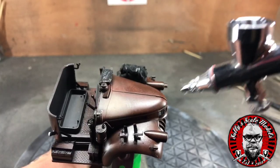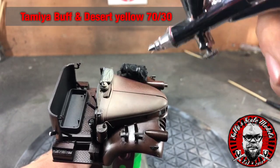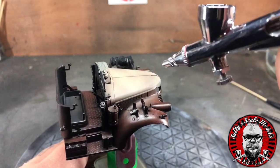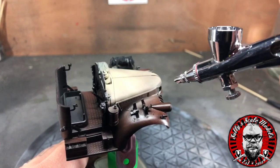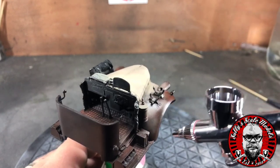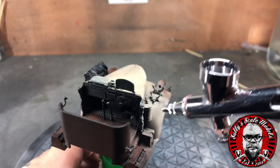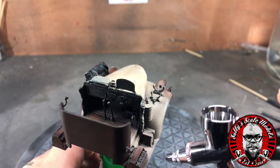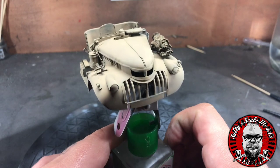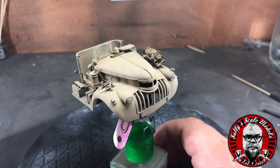Now we put on three layers of AK Interactive chipping fluid in preparation for some chipping. After that I've used a mix of Tamiya Buff and Desert Yellow — I can't remember the exact ratio but I think most of it was Buff, so we're looking at maybe 60–70% Buff and 30–40% Desert Yellow, because what I wanted to achieve is a sort of bleached version of the desert yellow.